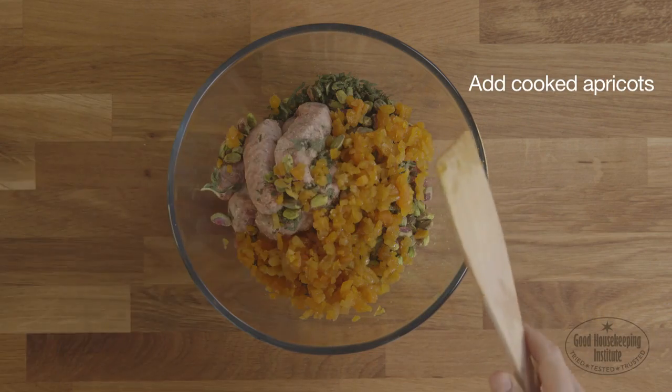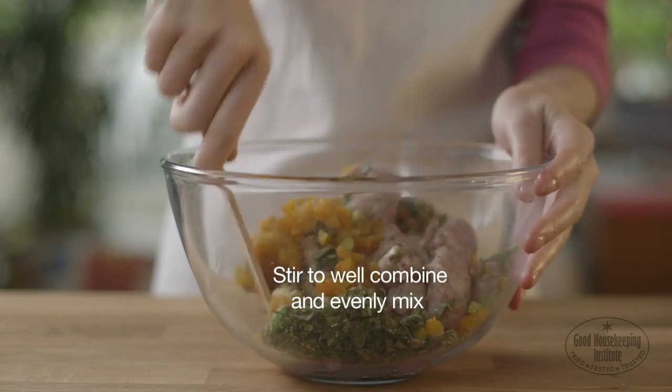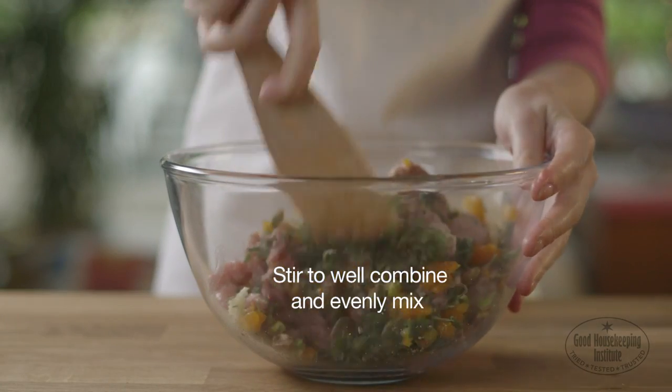Add the cooked apricots and a generous sprinkling of salt. Stir all the ingredients together to well combine and evenly mix.